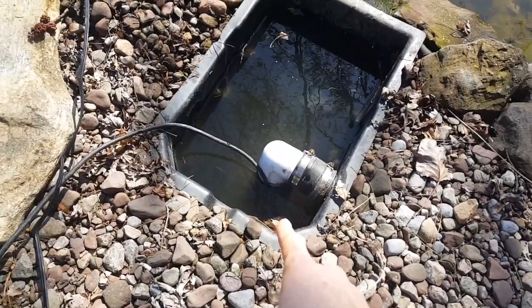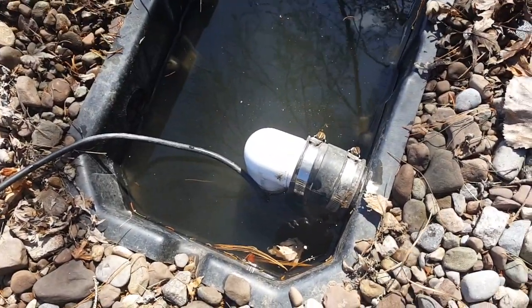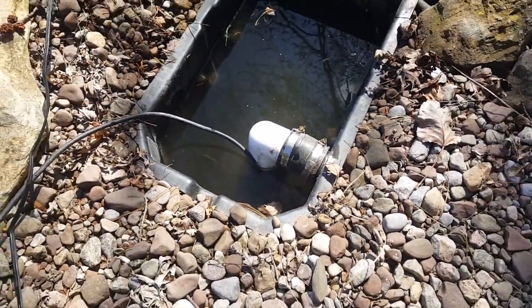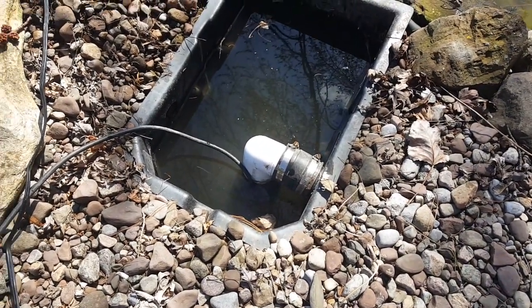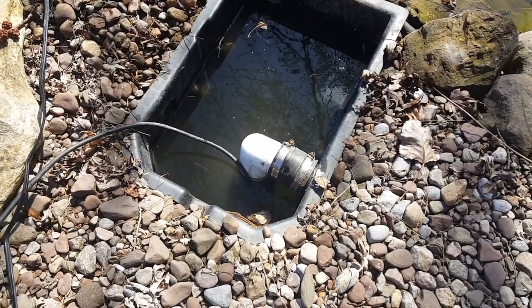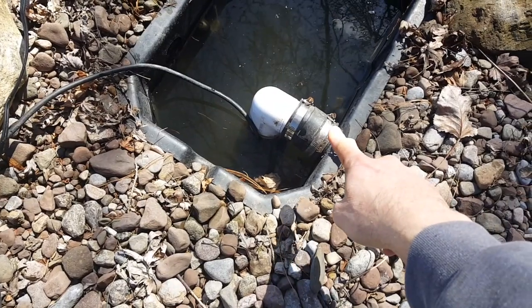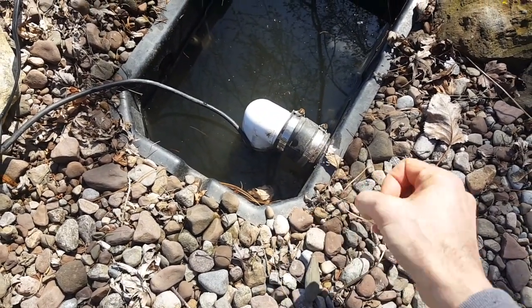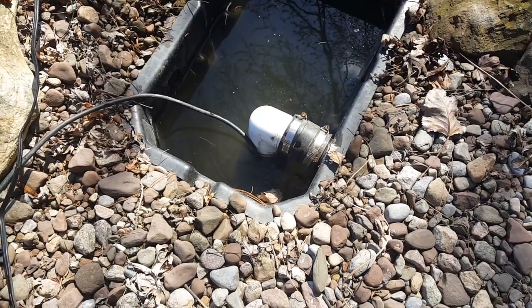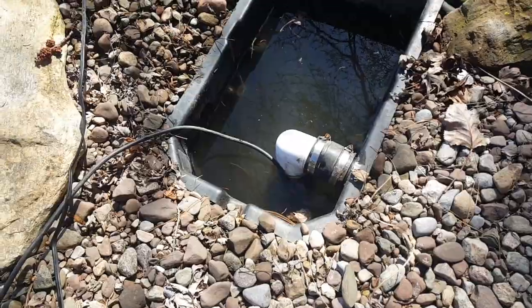I dropped my pump into my skimmer box and hooked up my fitting. Make sure that the fittings are not rusted out — they tend to rust for some reason. They don't make them stainless steel, though I guess you can get stainless steel clamps, which is probably what you should do. But I'm just going to make do with these today. If you have a loose fitting, you will know it because the water is going to spray out like crazy — that's happened to me. So make sure that it's super tight before you turn on your system.